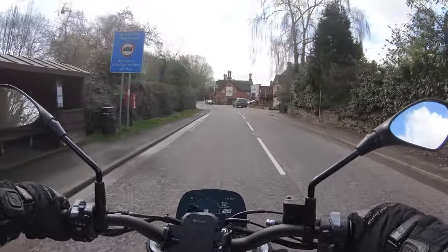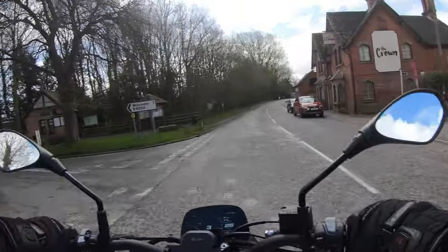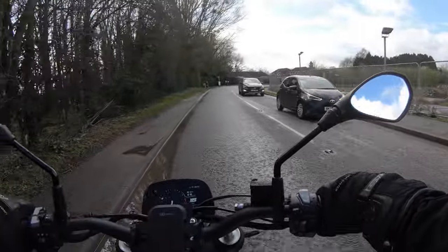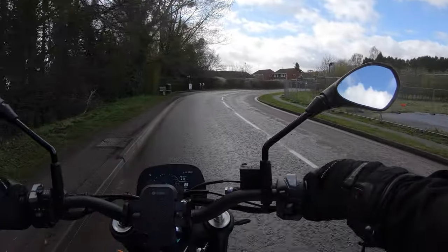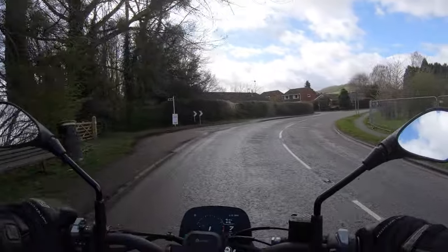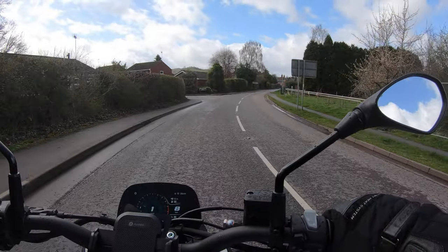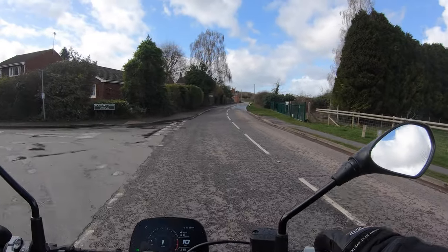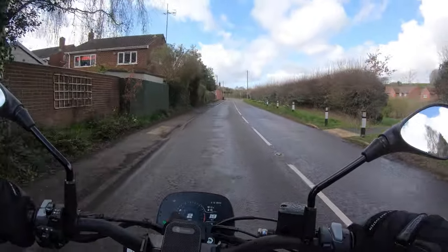I'm actually surprised how responsive the engine is. While we're here and there's no one behind me, I'm going to slow down and just drop it down into first, just to see if there's any snatchiness on the throttle. It's not too bad actually - there's not really any snatchiness, which is a big deal because you do get that on quite a lot of bikes due to the Euro 5 emissions. They have to run very lean and you're kind of either on or off. But just pulling away smoothly - that's a big deal, to not have that.